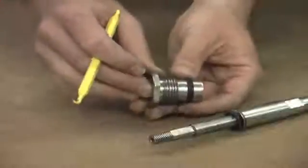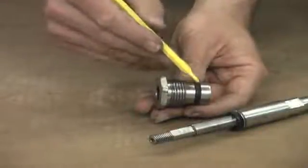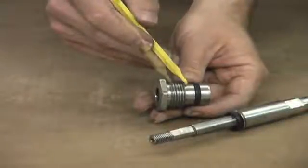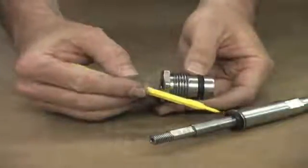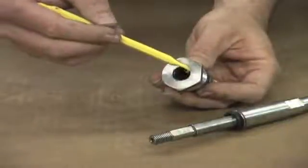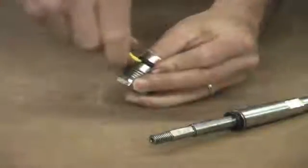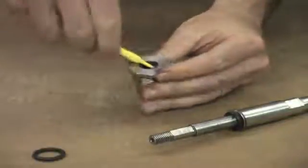Next we will remove the seals in the stuffing box. We have one seal on the outside that seals your threads, one seal on the shaft, and another shaft seal within the stuffing box. For maintenance you need to remove all of these seals. Begin by pulling the outer o-ring off, then move to the inner o-ring.